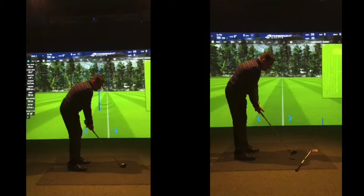Setup-wise, nothing has really changed. We'll always talk about a looser grip because that's just something you need to get better at doing. It'll come with a little bit more practice obviously.